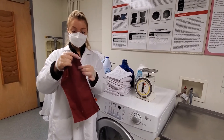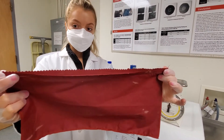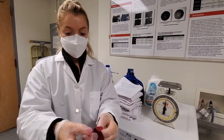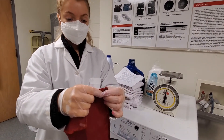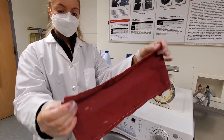Then you're going to pink the folded edge to create an open seam. Once it's pinked, you're going to go to the ironing board and open up your seam by pressing it. Then you're going to serge the edges of your specimen.